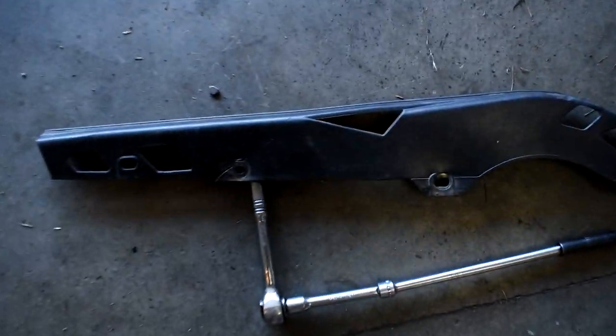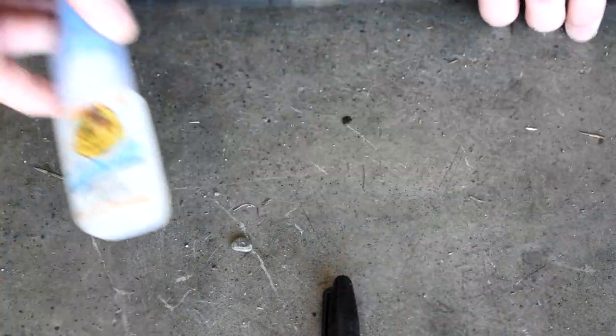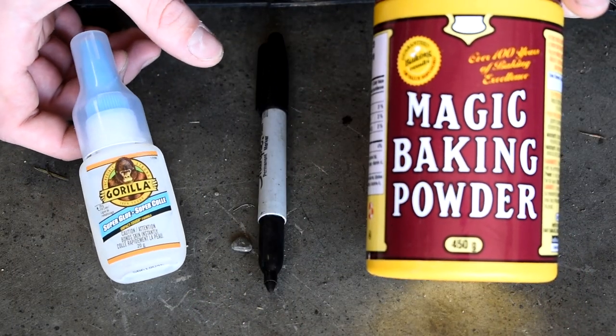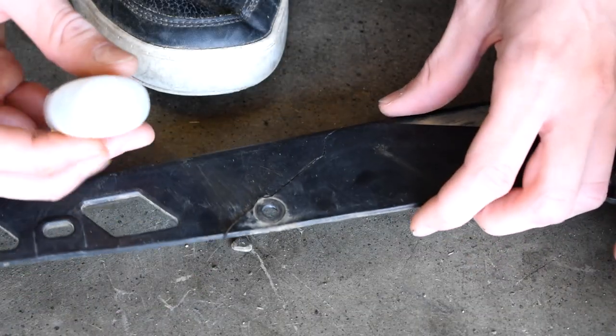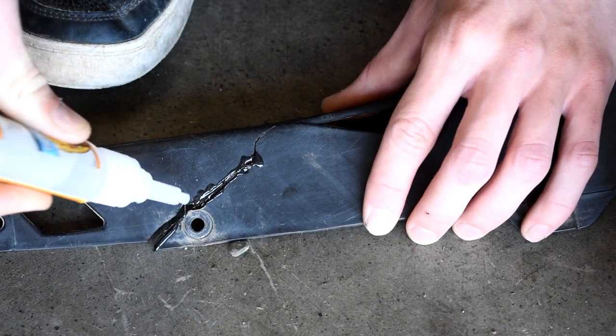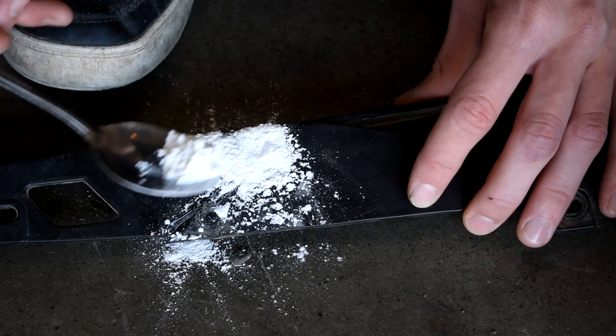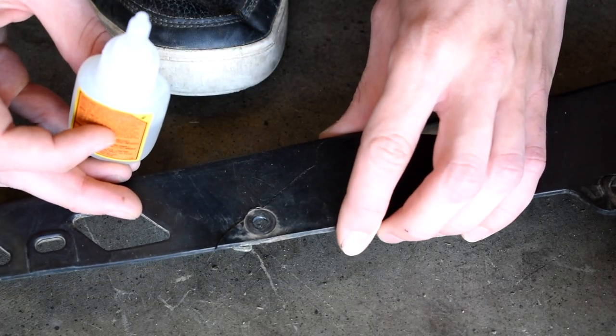Our first mod is great for if you break your plastics on your bike — whether it be your fender, your rear fender, some of your chain guard. Here are my ingredients: some Gorilla Glue, Sharpie, and some baking powder. We've got our crack here, so I'm just going to apply some Gorilla Glue onto the crack, followed by putting some baking soda right onto it, and that's going to give some material there for this to bond to, other than just the glue sticking together.